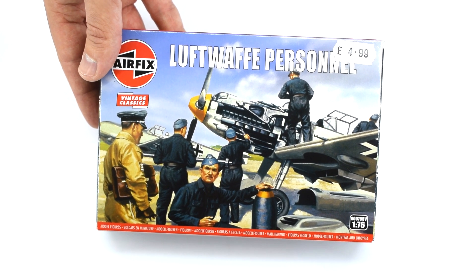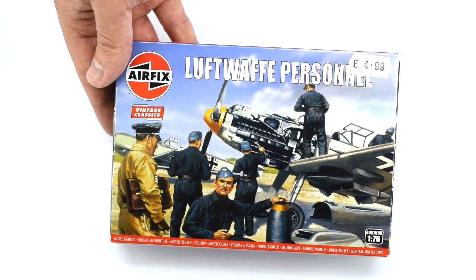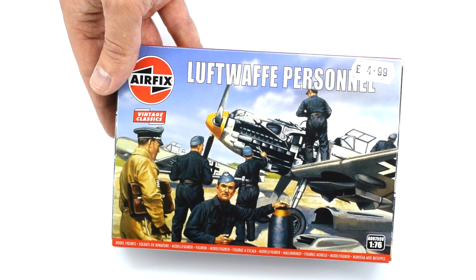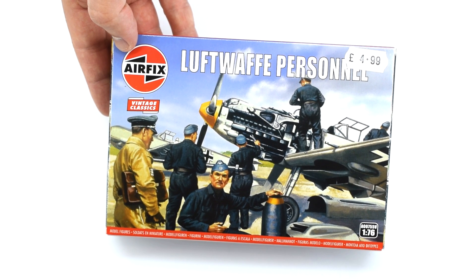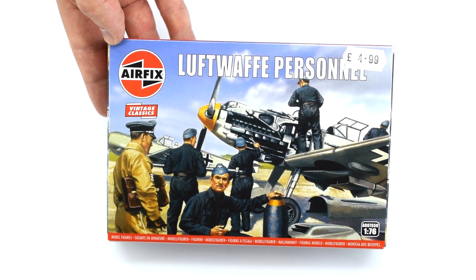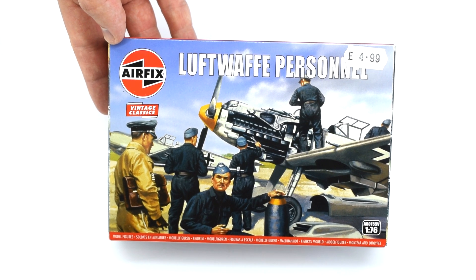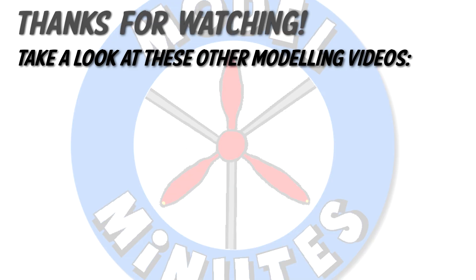I'm going to have to go away and do a bit of research. But if you'd like to see a video on me painting these, or perhaps using them as part of a diorama, then make sure you leave a comment down below. Also, if you know what any of the figures are actually doing — I had a guess at some of them but I don't really know the ins and outs of World War II Luftwaffe aircraft maintenance — make sure you put that in the comments too. Don't forget I'm also eager to hear other suggestions for videos. Thanks for watching and I will see you all again on the workbench next time.